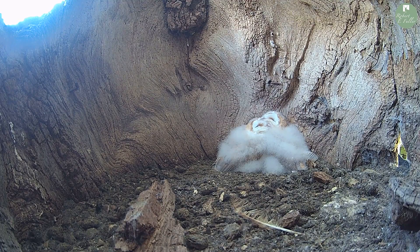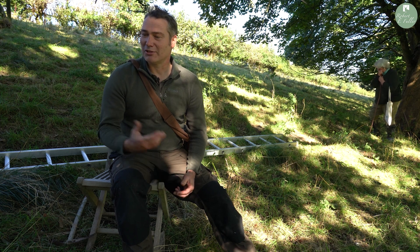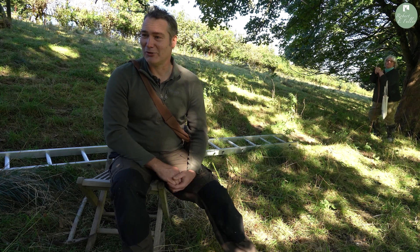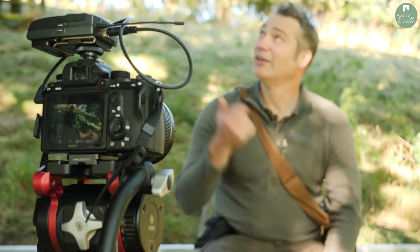The barn owl box is just up above me here and the chicks are in there, six weeks old. Just so everyone knows, I've got a Schedule One license — in fact I've got two: one to photograph and film, and one to disturb, which involves nest checking. Jean is here in the background; she's a Schedule One ringer with the BTO and she's going to ring the barn owls today. I'm going to head up the ladder and get these young barn owls out.